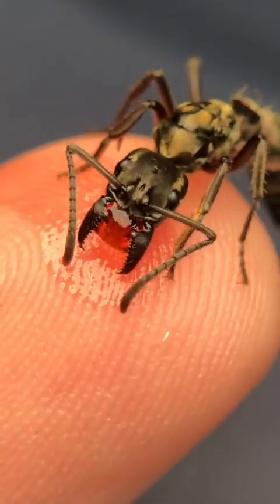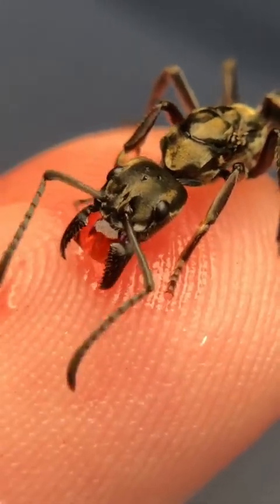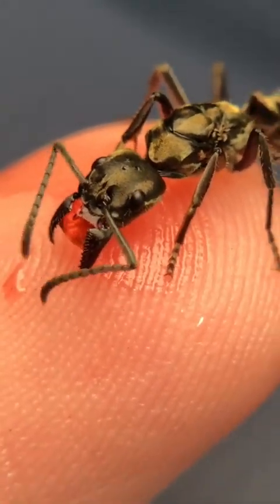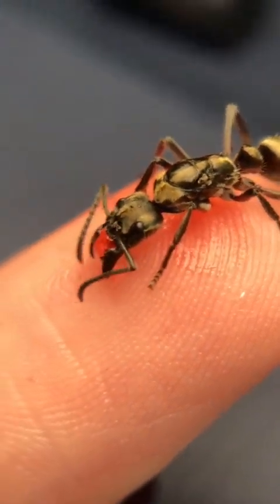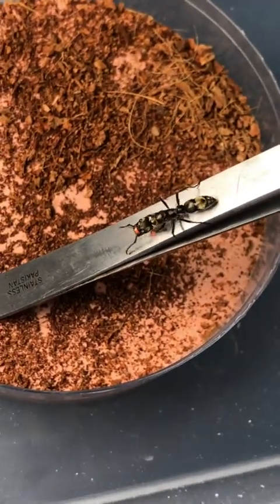Now this encounter could end up going very well if the two queens easily accept each other, or it could result in death. At best, the queens might only tap each other with their antennae in an action called antenna boxing, where at worst they could start biting each other and even stinging each other to death.